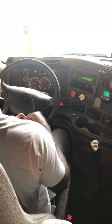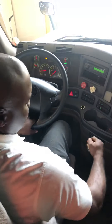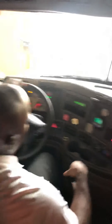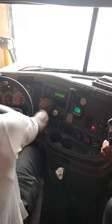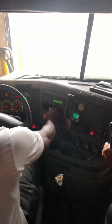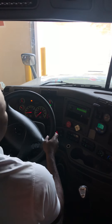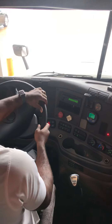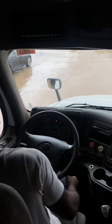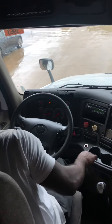I will now perform a tug test on my trailer. I will now perform a tug test on my tractor. I will now perform a service brake test. My steering wheel did not pull to the left or to the right. My service brakes are working properly.